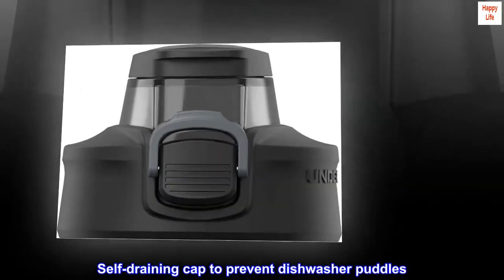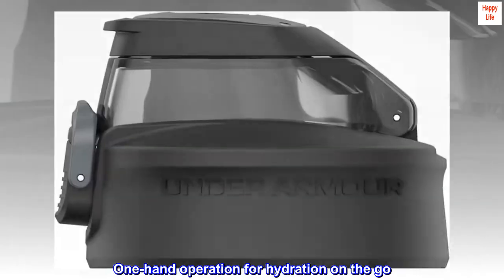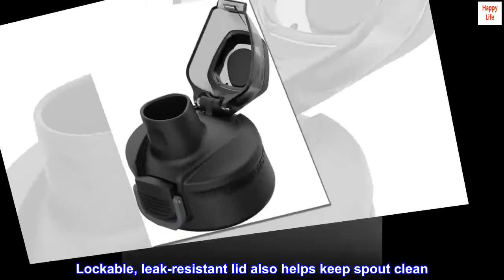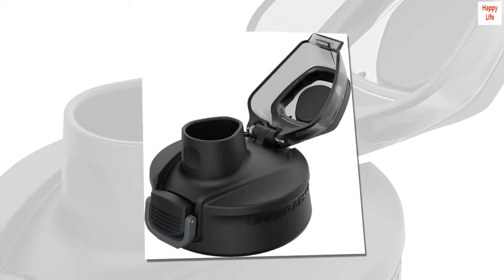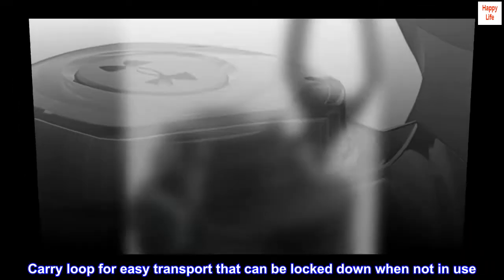Self-draining cap to prevent dishwasher puddles. One-hand operation for hydration on the go. Lockable, leak-resistant lid also helps keep spout clean. Carry loop for easy transport that can be locked down when not in use.